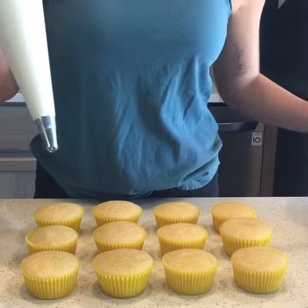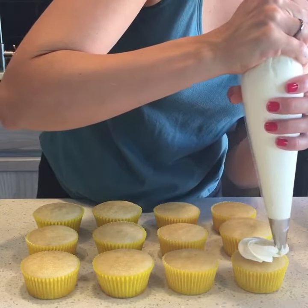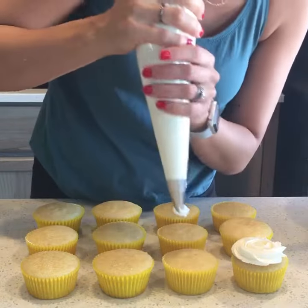You just start in the center of the cupcake and slowly let the buttercream fall as you go around. And that's it.